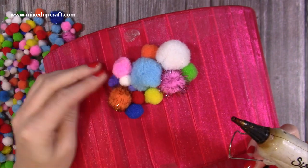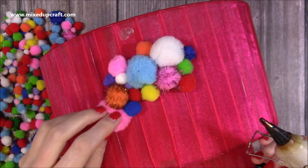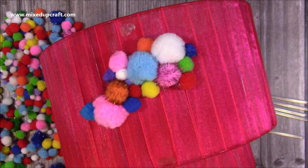Hi everybody! I just wanted to share a very quick video showing you my craft room lampshade that I just decided to cover with pom-poms.